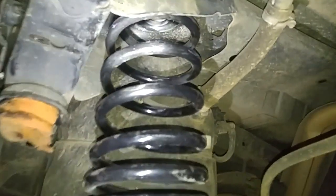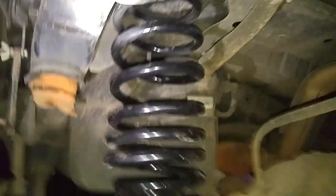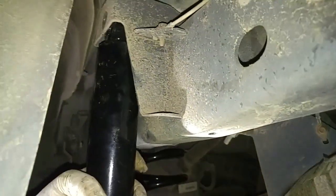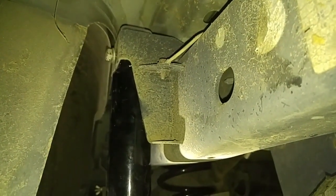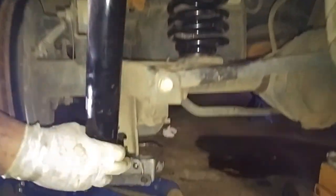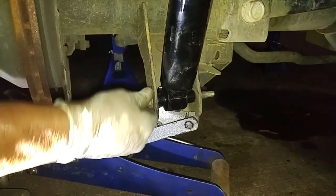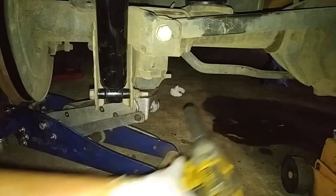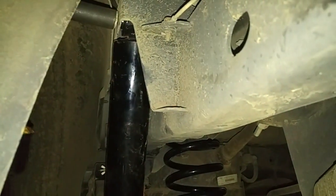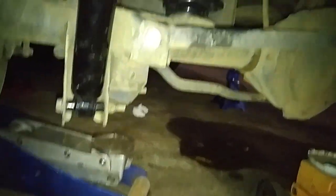We're making sure that the other side spring is centered in the hole, and now we're ready to put on the shock absorber. Now I just have to lift this side up. Now I'm doing the top. That's it — now we're done.